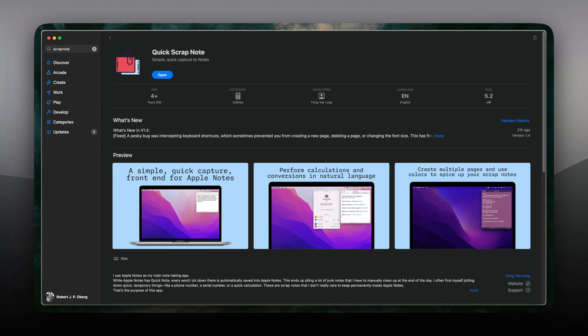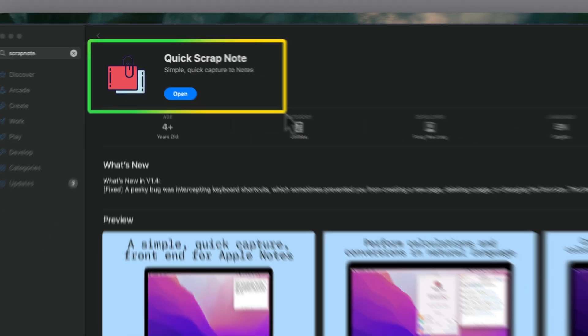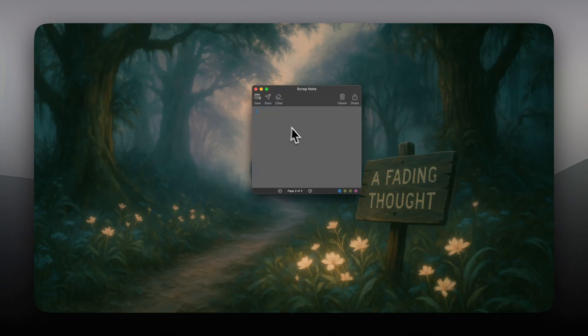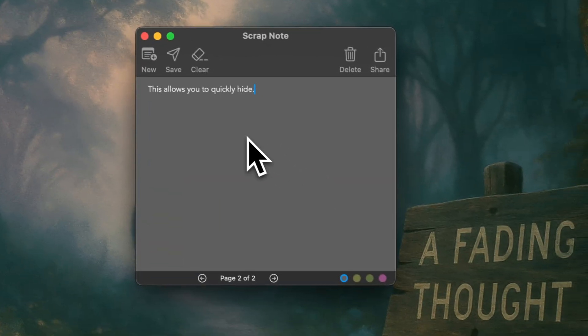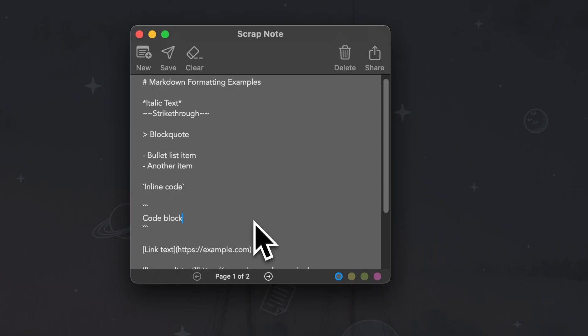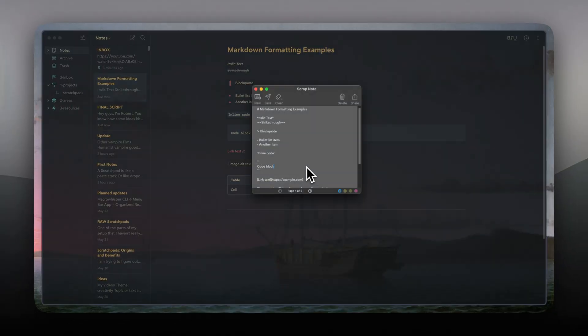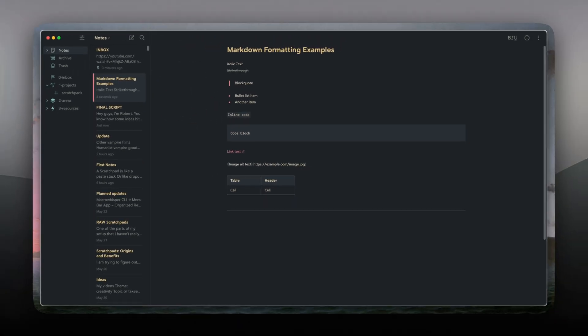If you don't need all the bells and whistles from Antinode and you're okay with something less polished, a few days ago I discovered an app called Scrapnote and this one is completely free. It also has that feature that lets you quickly hide or bring up your note across different workspaces, and you can export the contents of your scratch pad using Shortcuts. After trying Antinode, everything else feels a bit lacking, but I still wanted to give you this alternative because I'm thankful the developer put it up for free.